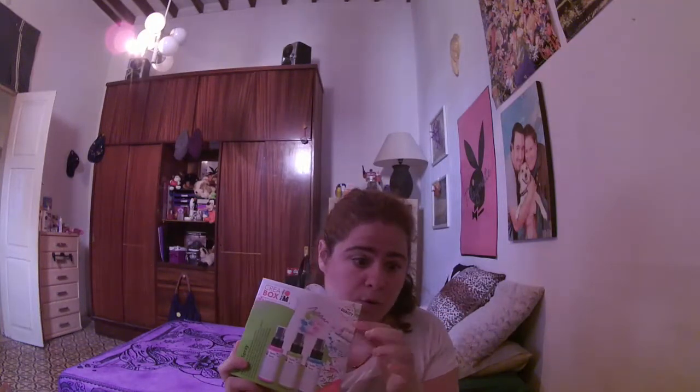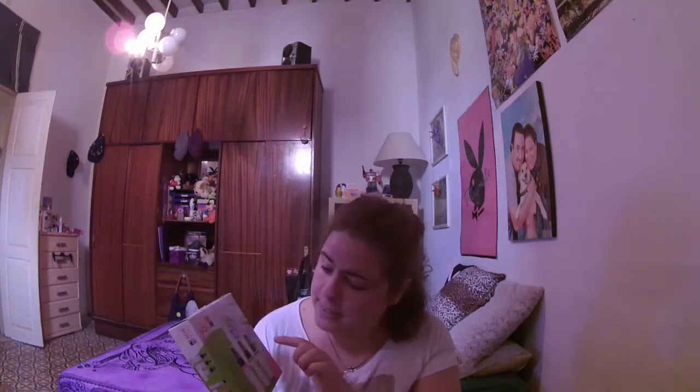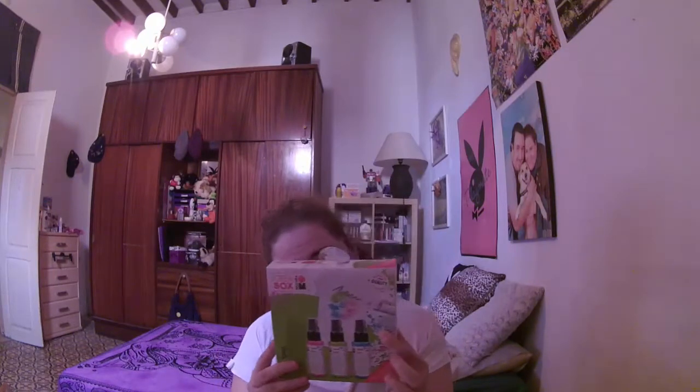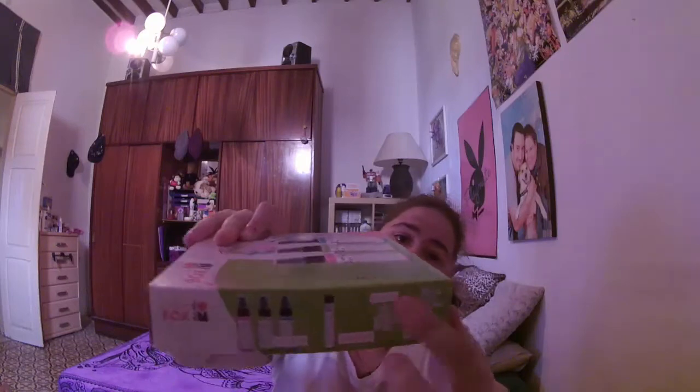Después estas pinturas: este pack viene con estas tres pinturas en spray, son pinturas textiles. También viene con un dosificador de punta fina, como el pegamento. This one also comes with this stencil — a carpe diem with flowers in a circle, and this one is a bobo. So you can see it better: here come the two stencils and these three sprays.